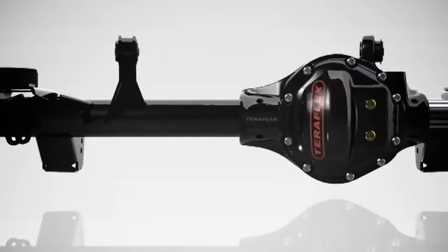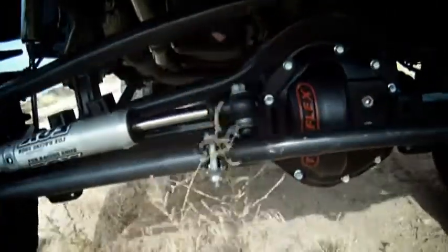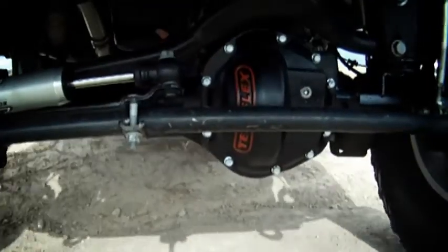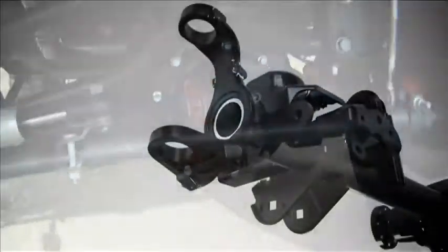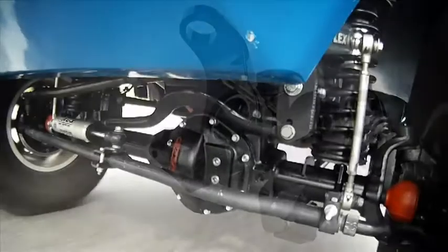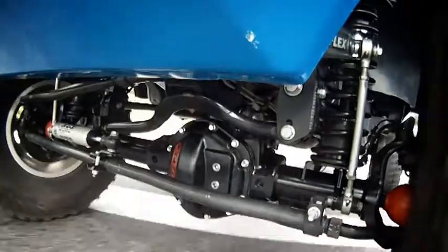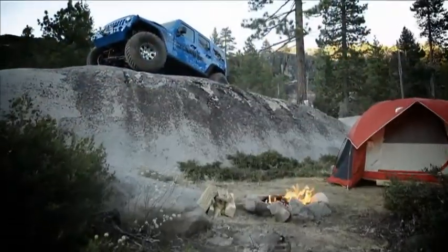The larger tube size is an efficient way to increase strength, making the new TeraFlex 44 pound for pound the strongest housing on the market. The indestructible ¼ inch bracketry and forged outer seals alone would make this axle an excellent choice. But couple those features with increased tube strength and an innovative center section, and you have the TeraFlex advantage.